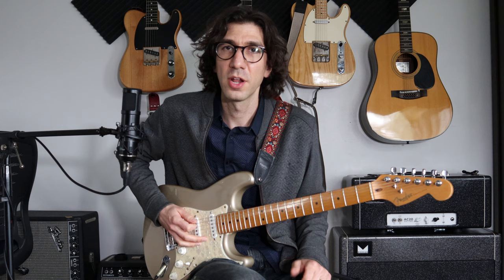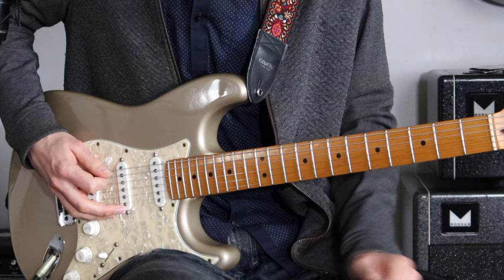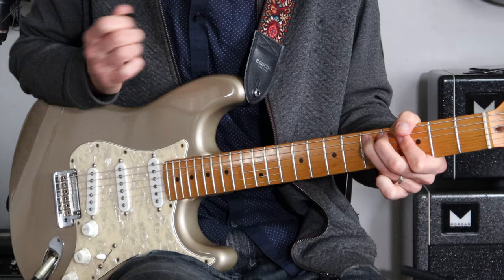We're going to do groupings of five and then groupings of six. We're going to start with a grouping of five, and it's going to start on an E — E, G, A, C, D — right up the pentatonic scale.